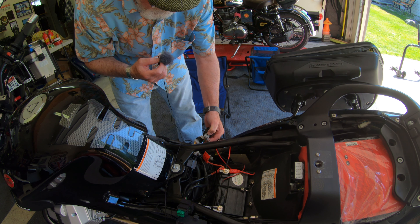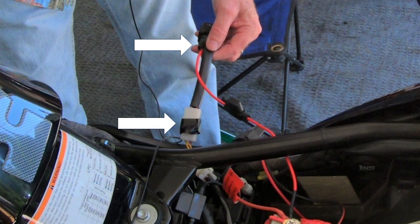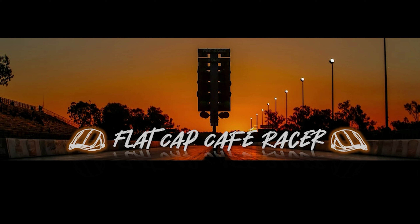I'm going to add one more step because on these other relays they've got this little black thing that clips in to keep them together, but with these they don't. So what I did is just put a little electrical tape around that. It's really snug anyway, but just in case so it doesn't pull out. If you have this problem, give MPH Cycles a call and Kim and Mike can hook you up with one of these kits — easy to install. Even I can do it. Flat Cap Cafe Racer out. Join me and my friends at Flat Cap Cafe Racer for riding and racing. Please subscribe.